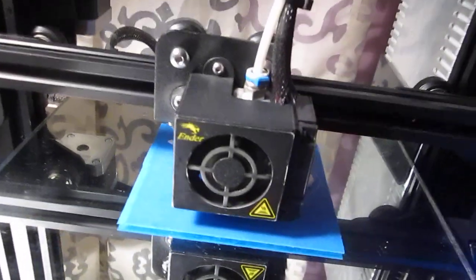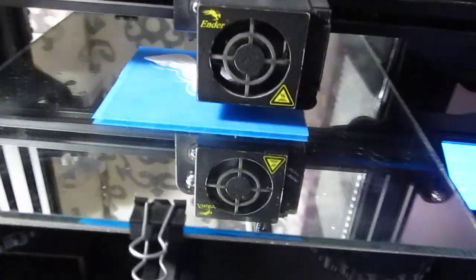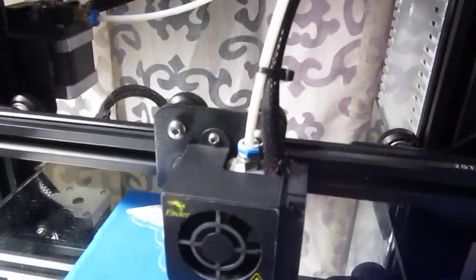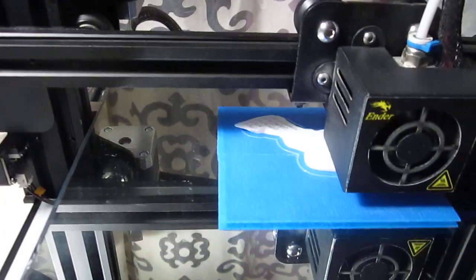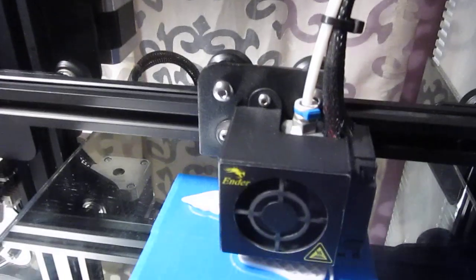I just want to show how my printer's doing. I'm not trying to open up a debate. This works for me — you can see it. It needs no explanation; it's just visually what's happening right now while it's printing.